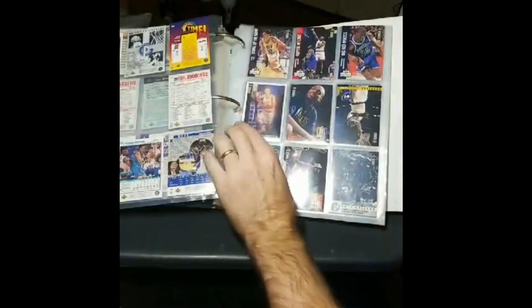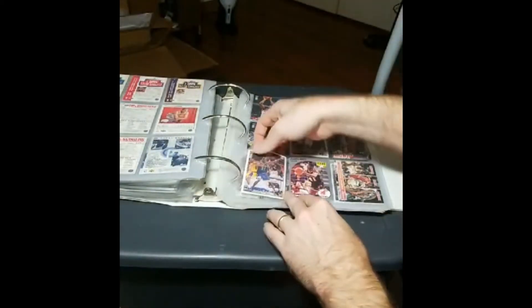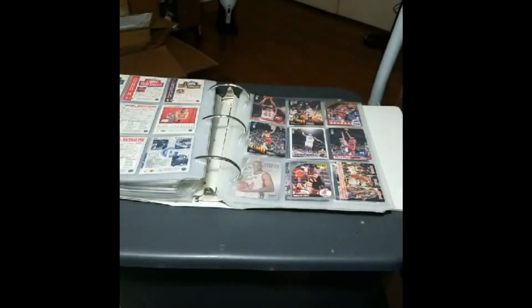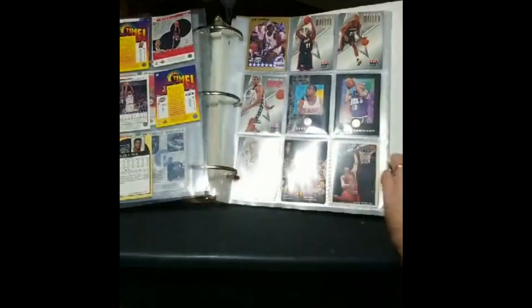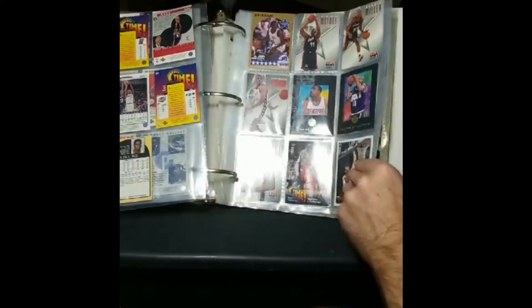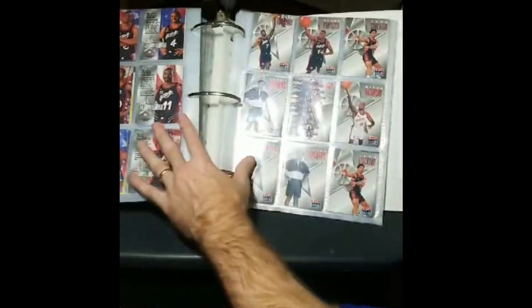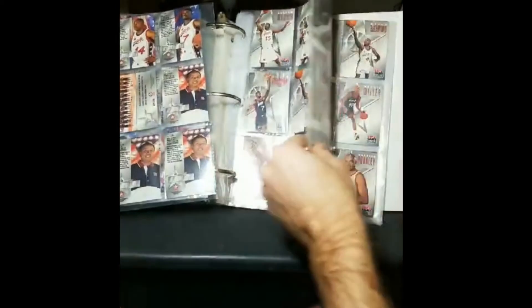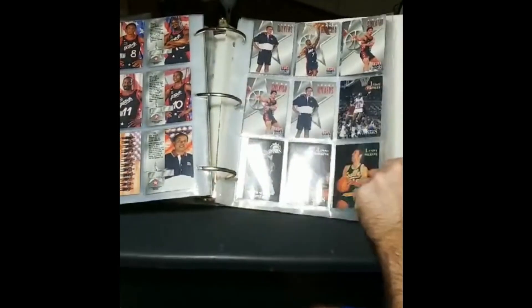Glenn Rice rookie, Garnett rookie again — that one's in good shape. Maybe one in 30 packs, one per box, but giant checklist — not bad, I'll live with that. Those are nice. I really don't remember ever seeing the platinums. Got some USA stuff — Jordan would not be in this because it's the '96 team. Some '96 Topps Stars — didn't expect to see that in here. I didn't really know what I was going to see.